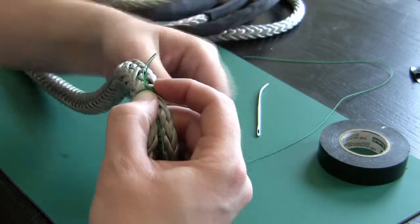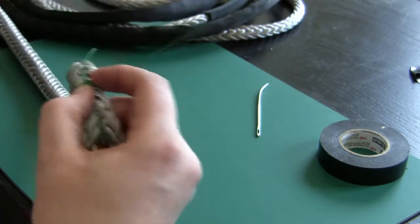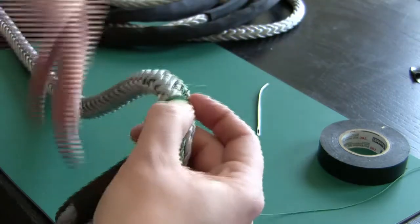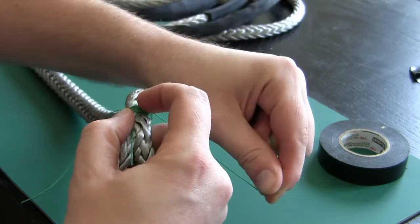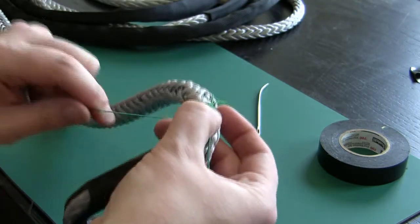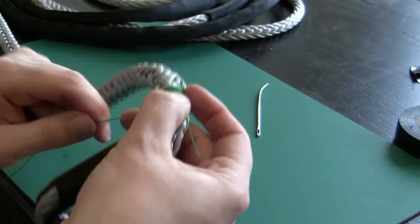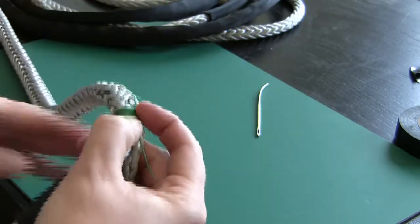Use your index finger to hold everything in place and keep going around. When you first do this you'll probably have to undo a couple of your wraps because they'll get overlapped. You might get a little gap between them but after a while you develop a feel for it. Like I said, you want a minimum of eight wraps — just keep going until the end of your whipping twine.